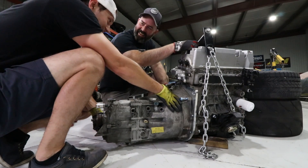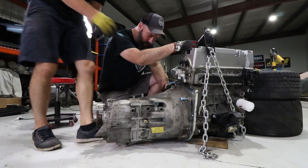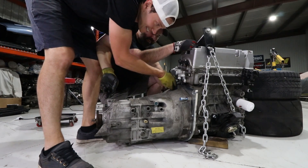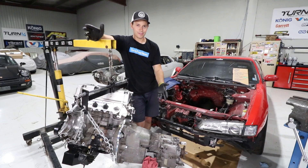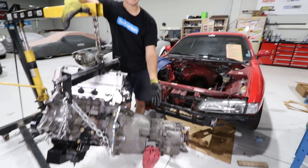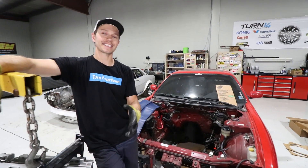That was a miracle - I thought we were going to be here all night. You had the magic dangle there. We are in. DP, we've got ourselves an engine set - it is ready to go in the hole. That will be the next episode, so this one is a wrap.